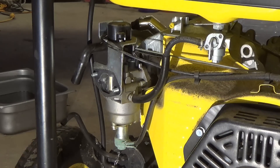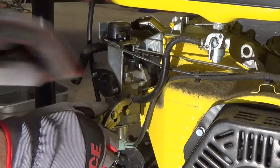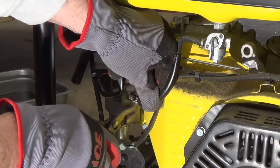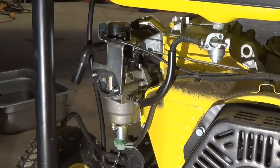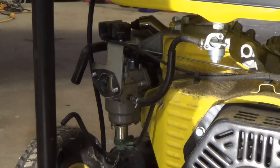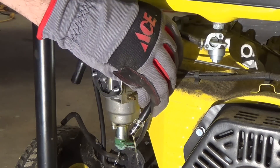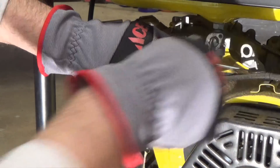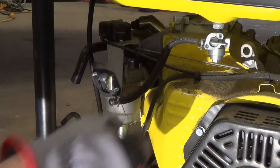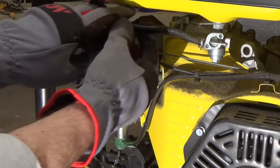Now we're going to remove the carburetor so we can put it on the bench and actually work on it. This is our fuel line — the fuel is on right now, so I'm going to shut that off before I pull this out, and also grab my drain pan. I'll slide that line off. This is also a good time to test our shutoff valve — right now it's off and there's no fuel draining, so that's good. Let's turn it on — we've got very nice fuel flow. So that's good, a quick little test while we're in here.